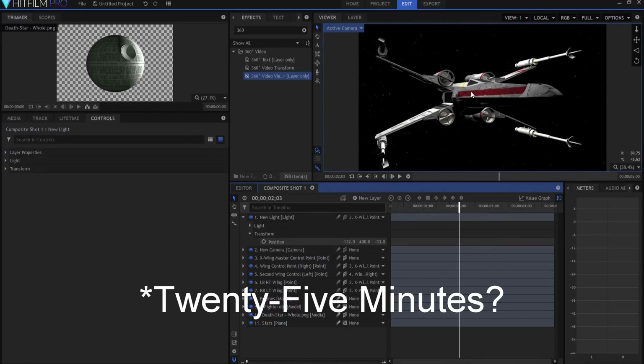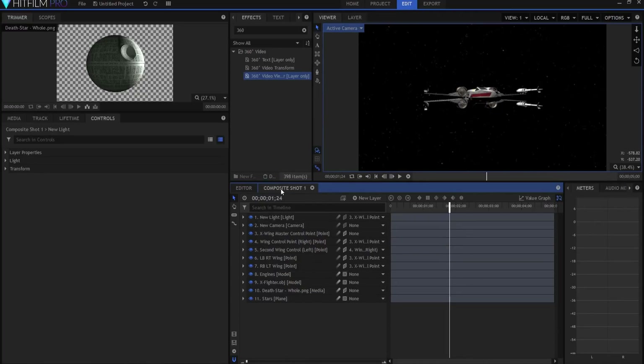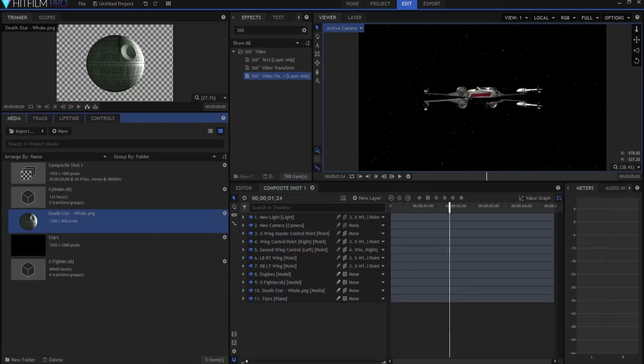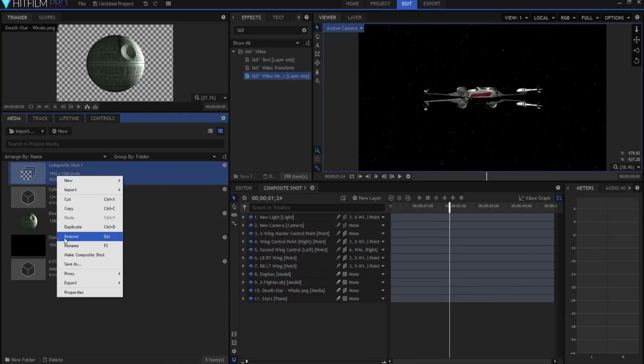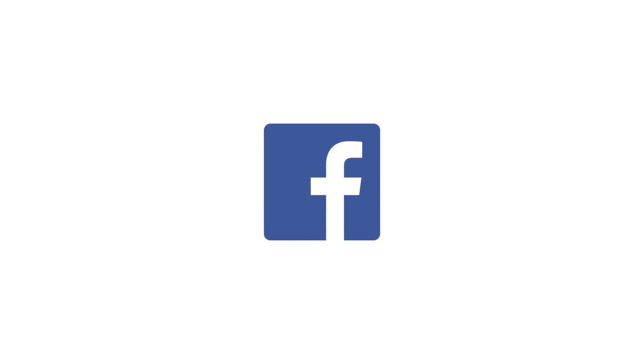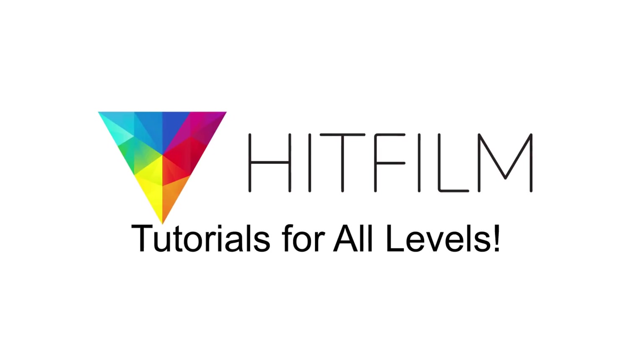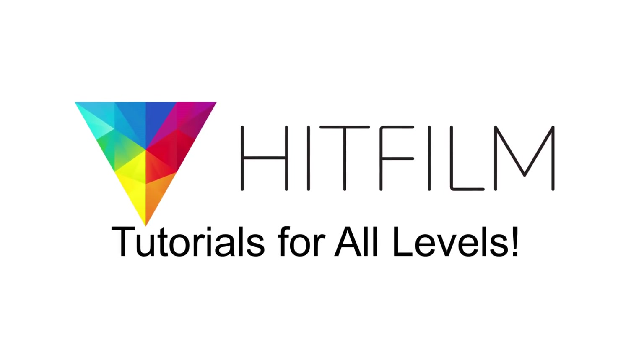In just under 20 minutes, I've created a fantastic-looking rigged X-Wing fighter. If you want to save the fighter, I'd highly recommend saving this composite shot — in the media panel, right-click and say 'Save As,' and you can come back to it any time with a fully rigged and ready-to-go X-Wing. If you have any questions, feel free to leave them in the comments. Thanks for watching. If you'd like to keep up with the latest tutorials from HitFilm Sensei, consider liking the Facebook page, following on Twitter, and subscribing to the YouTube channel. Links are in the description — a new video comes out every Friday and Monday.